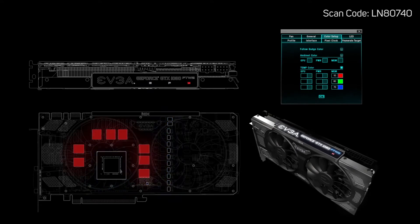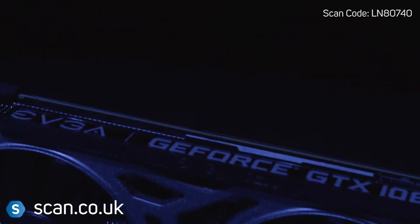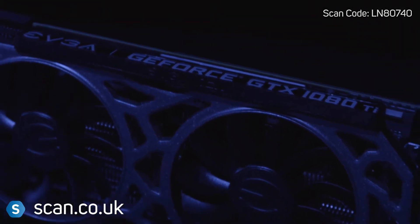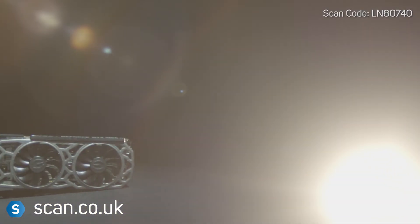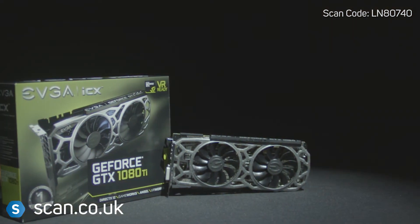Basically, you get to have your graphics card running your way. EVGA's GTX 1080 Ti SC2 is a great choice, especially if you're looking for maximum speeds and control. You can buy now at scan.co.uk.